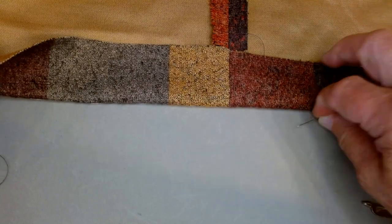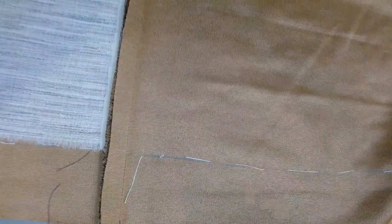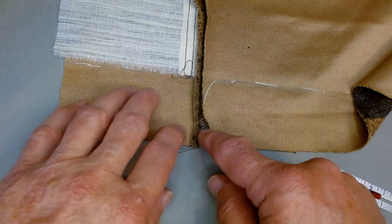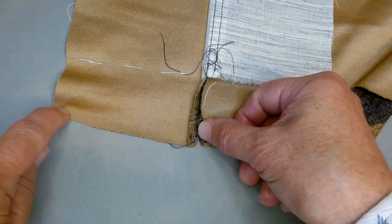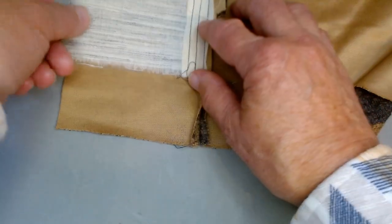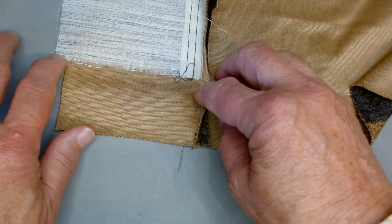You'll also want to do this back here where the facing is attached to the coat. This part of the hem can get quite bulky when you fold this back. So it's entirely appropriate — if you would like — to trim a half an inch off the bottom of your facing here. You also want to make sure that your interfacing is not hanging down into the hem. You want to make sure that it stops right at the fold of your hem.